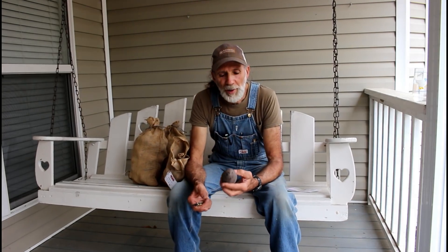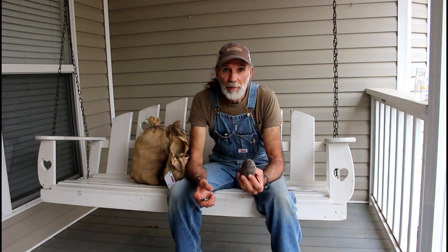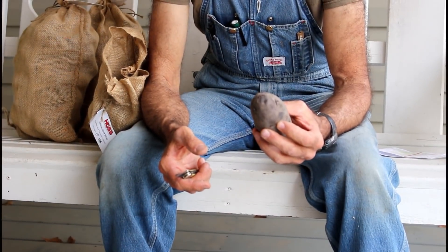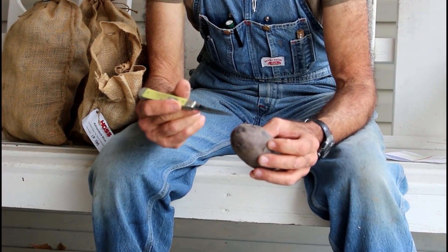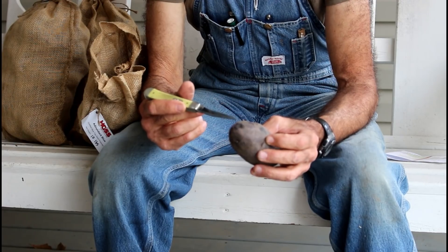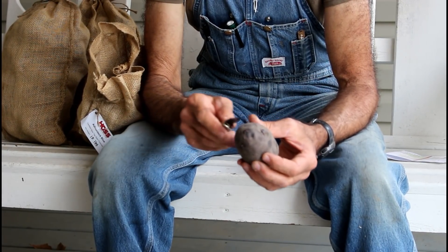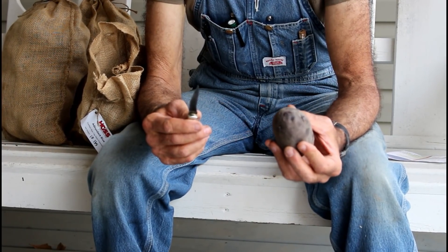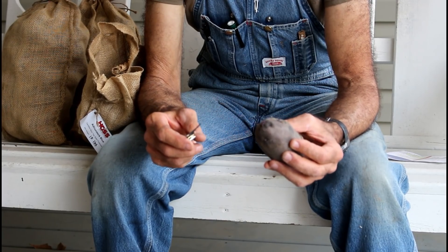I'm gonna give you a little demonstration here of how I cut my potatoes up and let you get a first-hand view of it. What I like to do is look for at least three eyes on each piece I cut — it can be more but I prefer three. A lot of people just quarter it, but to me that's a waste because really all you need is a small piece of potato with three eyes on it and you can get a plant from it.